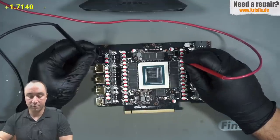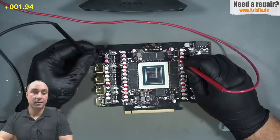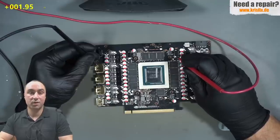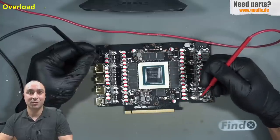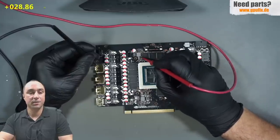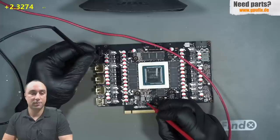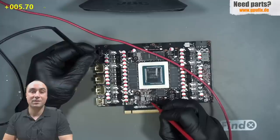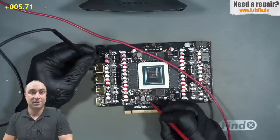Continuing with the memory rail — here we have around 2 ohms, which is very very low. The normal reading should be around 200 ohms, and here we have 2 ohms. So that's the second problem on this PCB. Continuing with the PAXVDD rail, the reading is normal around 30. We have two 1.8 volt rails on the bottom side: the first shows 2.3 kilo ohms, and the second shows 5.7 ohms — again very very low. This rail should be around 600 ohms, so that's another problem on this PCB.